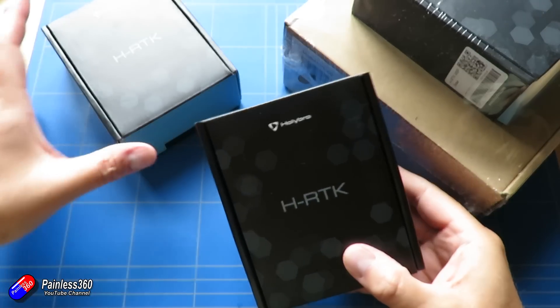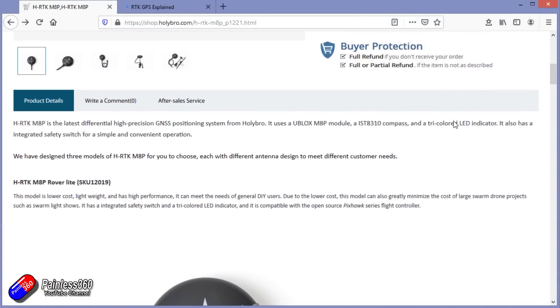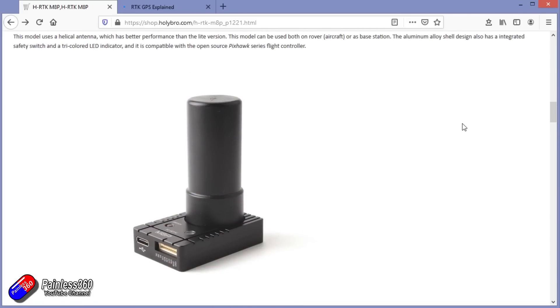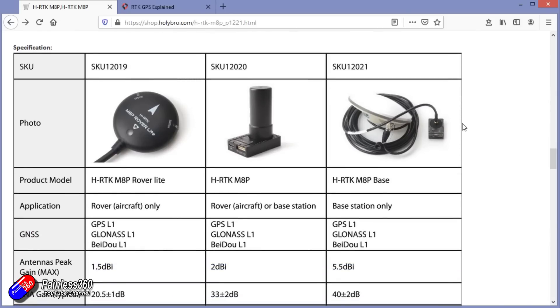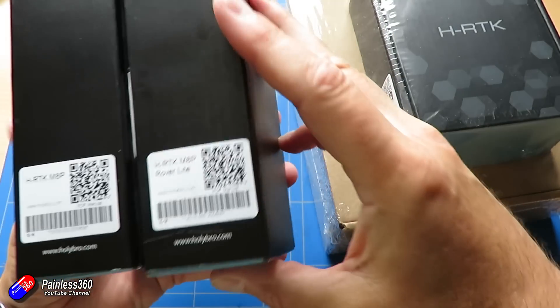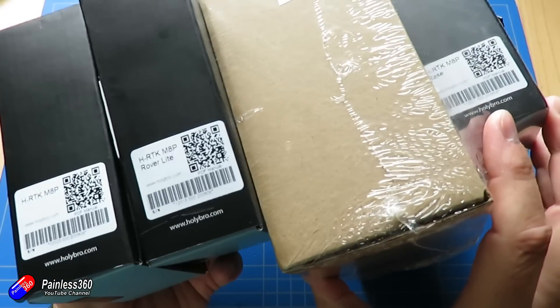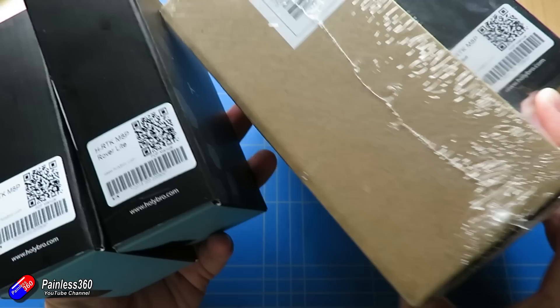While we're talking about Holybro, it's worthwhile talking about these big boxes which are their new RTK GPS units. RTK GPS gives you much much higher accuracy levels than regular GPS. It's a little bit more expensive, but if you are using them for things like drone displays where you need very accurate positioning, this is the way that they do it. Holybro have just brought out three RTK GPS units that plug into things like their Durandal, their Pixhawk 4 and those kind of flight controllers, giving you fantastic resolution and amazing accuracy.